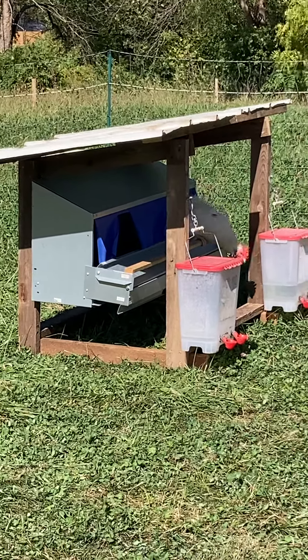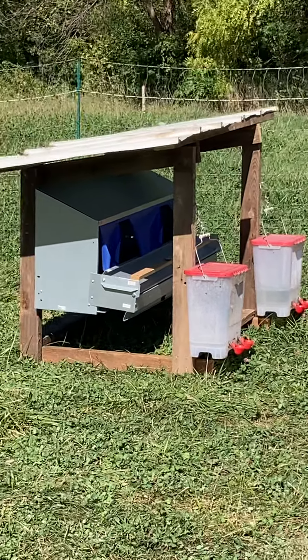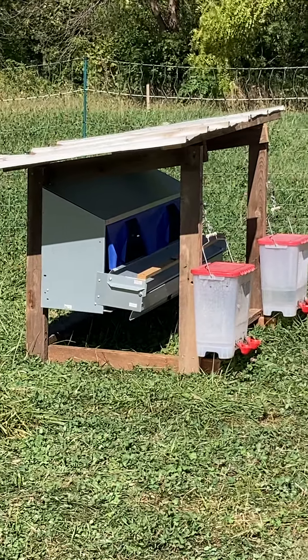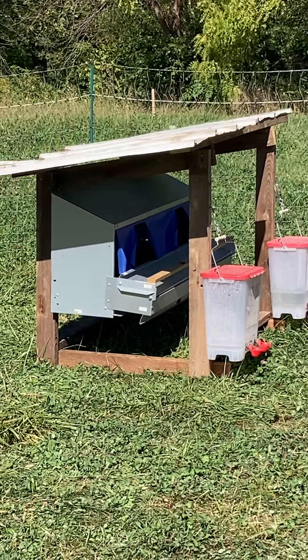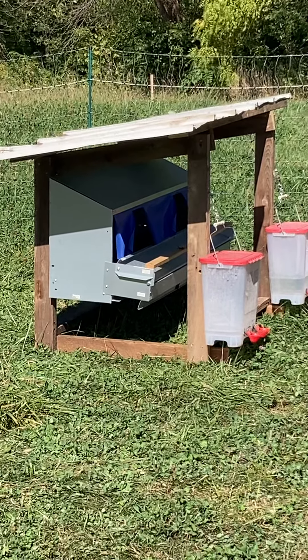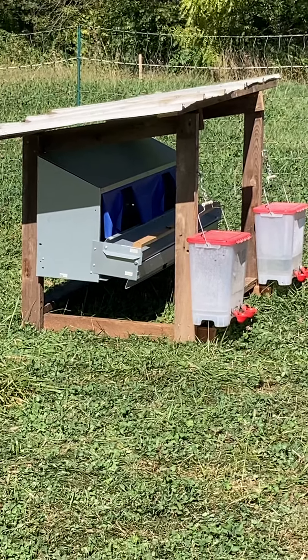It's all made out of leftover 2x4s that I actually salvaged from the neighbor's shed that I helped him tear down. He said if I helped him tear it down, I could have all the 2x4s. So I pulled all the nails out of all the 2x4s and a couple pieces of tin that I just had laying around.